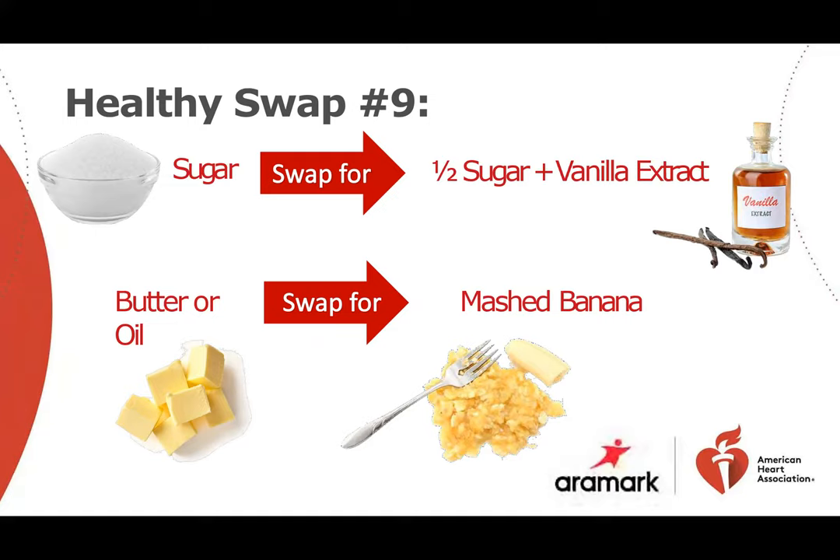You can make an easy chocolate pudding using an avocado, banana, and a dash of unsweetened cocoa powder. All of this preserves the deliciousness of your recipes while creating a healthier and more nutritious finished product.